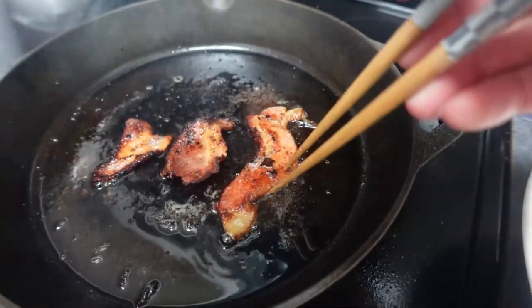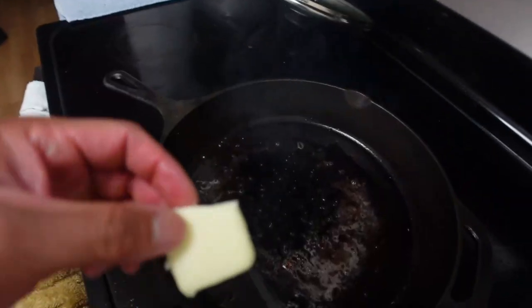Bacon, bacon — alright, bacon's just about done. I'm just gonna take these guys off. We'll go butter on.